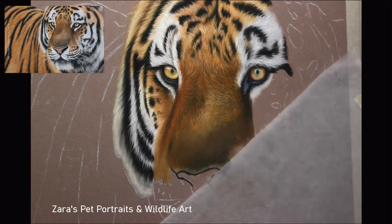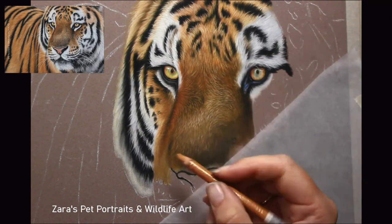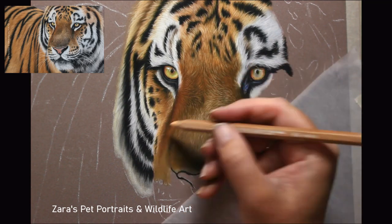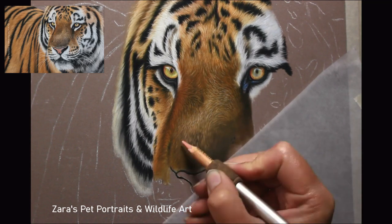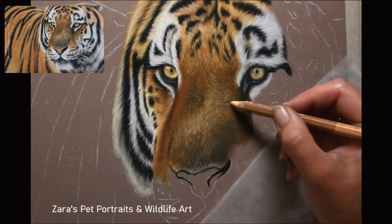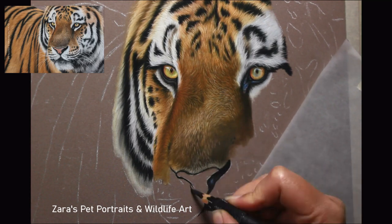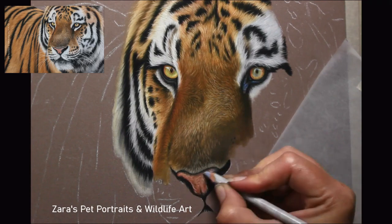Already you can see how many layers I've been adding and how much depth I'm building with each additional layer. I'm only able to do that because at my initial layers I haven't filled the tooth of the paper. Regardless of the method you choose for your base layer — whether pan pastels, soft pastel sticks, or pencils on their own — you want to make sure you're only putting the minimum amount down so you can apply additional layers with your pencils on top. You don't ever want to get to the point where you're restricted with how much detail you can add. If you fill the tooth of the paper, your pencils will feel like they almost glide over the surface, and minimal pigment will come out.